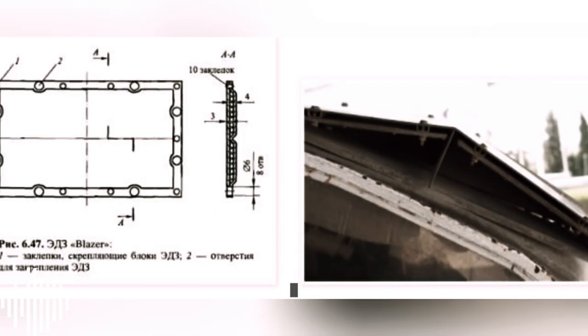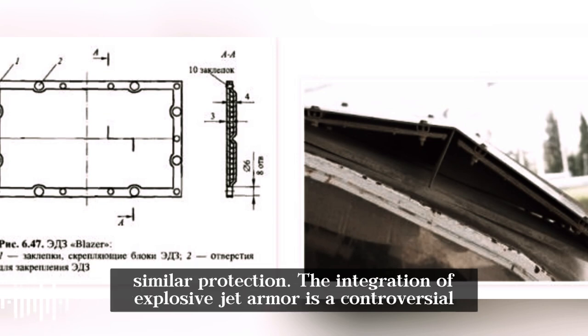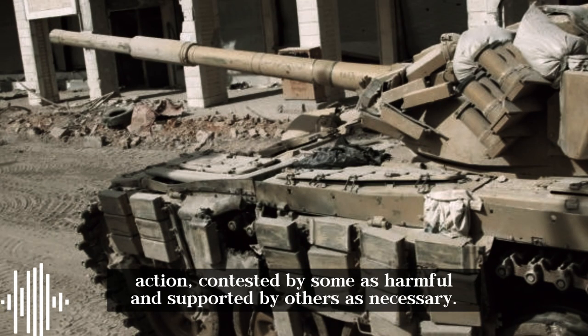This is not the first evidence of Ukraine integrating Kontakt-1 into German tanks. In April, a report revealed a photo from a Ukrainian source showing that Leopards would receive similar protection. The integration of explosive reactive armor is a controversial action — contested by some as harmful and supported by others as necessary.